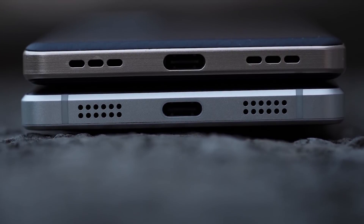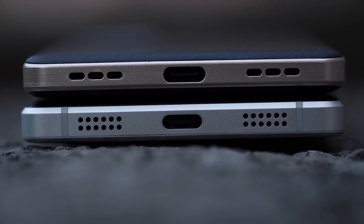You're still getting the headphone jack, USB-C port, and downward-firing speakers. Of course, you're not getting IP water resistance or microSD card expansion — just like you didn't on the Blackberry Key 2.